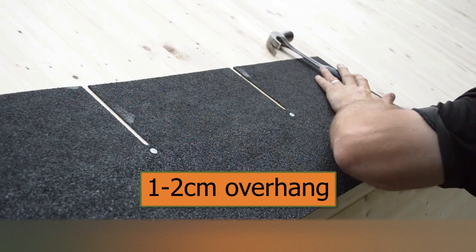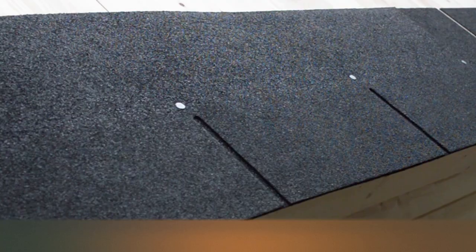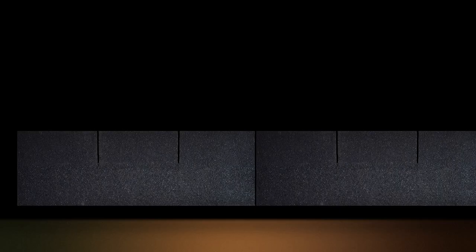Starting at the eaveside, lay the first row overhanging the fascia board by around 1 or 2 cm. Each sheet must be nailed in place using at least 4 large head felt tacks. Make sure that the tacks are around halfway up each sheet, making sure that the tacks are concealed under the next row of tiles.